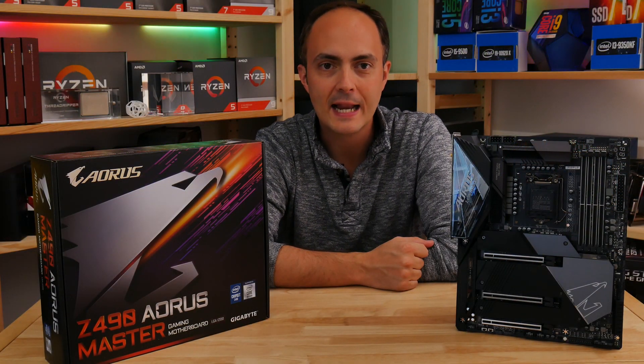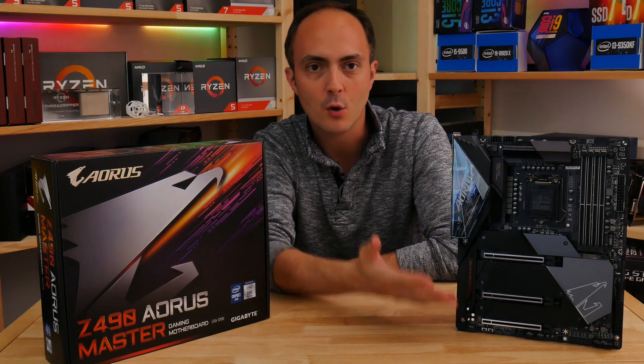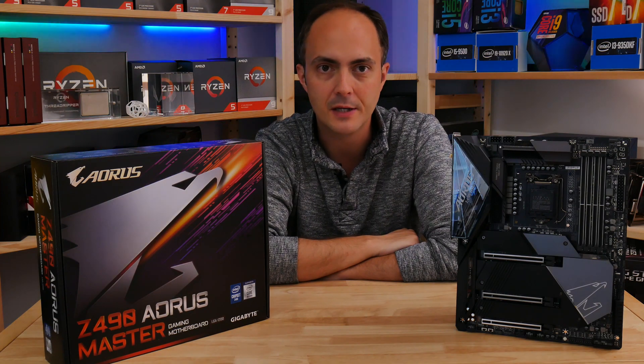Hi everybody, welcome to Crazy Tech Lab. Today I'll be looking at Gigabyte's brand new Z490 Aorus Master motherboard for Intel's new 10th gen CPUs.